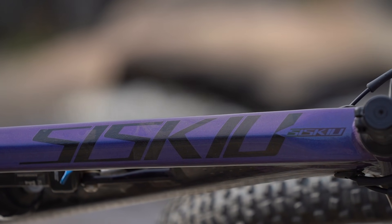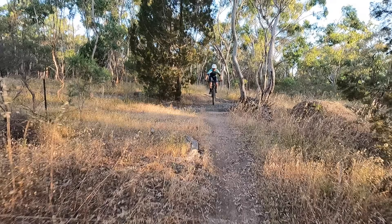G'day folks, it's Will here from Flow Mountain Bike, and welcome to this video review of the 2021 Polygon Siskiu T8, or as we like to call it, the Polygon Siskiu.